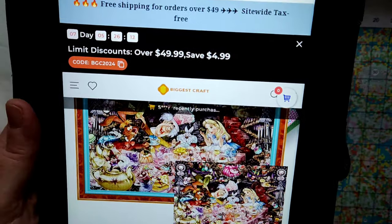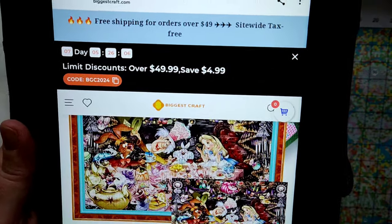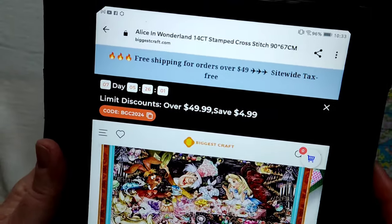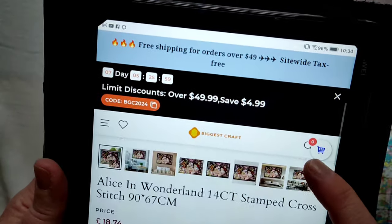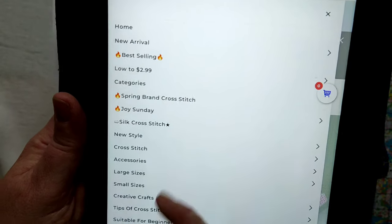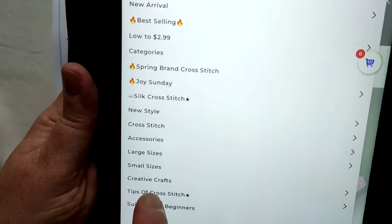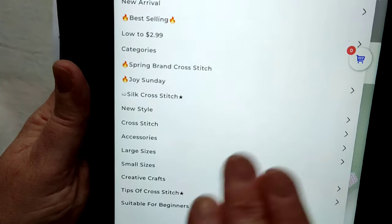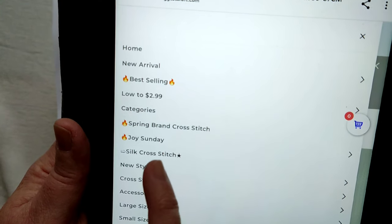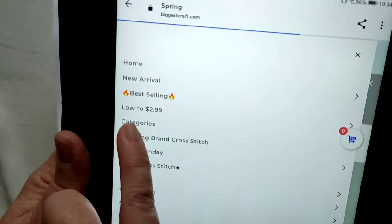I'm so looking forward to this one. There are discounts going on on their site — spend $49.99, save $4.99 with that code right there. Free shipping for orders over $49. They even do tips of cross stitch — I didn't notice that before. But they come in different sizes. If you want something big, you don't have to go through all the cross stitches to find them. Silk cross stitch, Joy Sunday, Spring brand — they are the ones that come in the folders usually. New arrivals. And if you've only got a really small budget, low to $2.99.